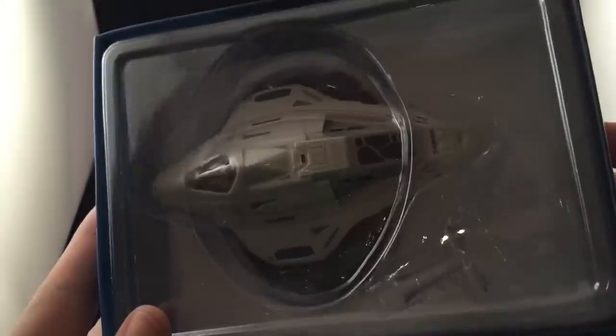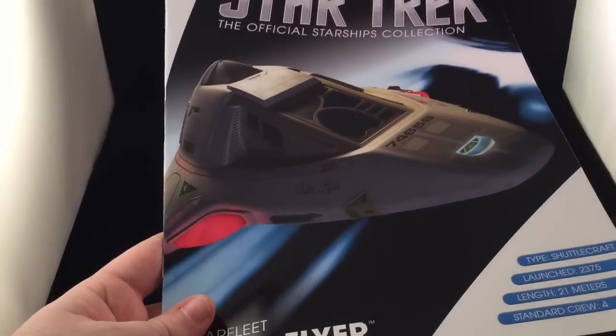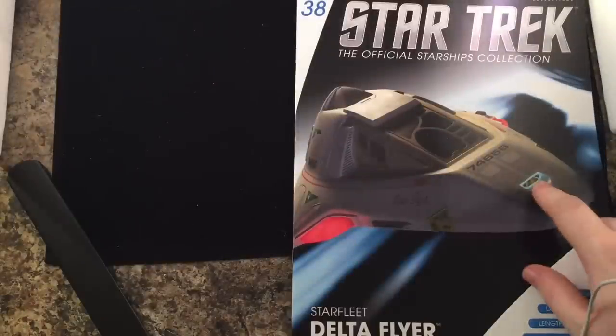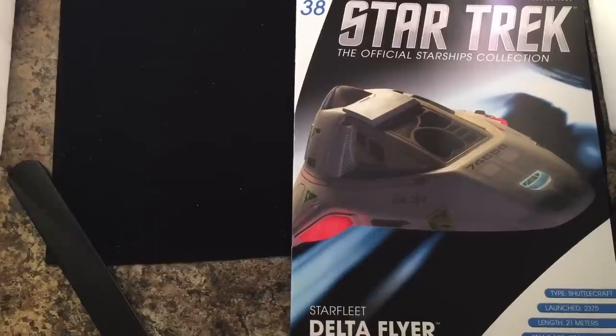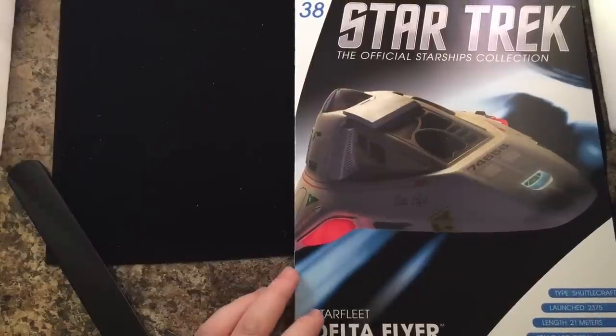We have our magazine — great graphic on that. Let's put what everyone's here to see aside for just one second and have a look at the magazine. We have a nice digital front cover with the Delta Flyer insignia and 'Type Shuttlecraft.' Eagle Moss, we do need more shuttlecrafts — hint hint. A German exclusive? Do release the shuttlecraft as a limited edition. Launched 2375, length 21 meters.